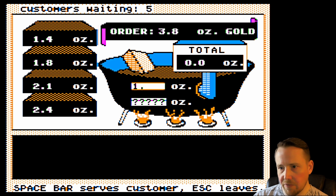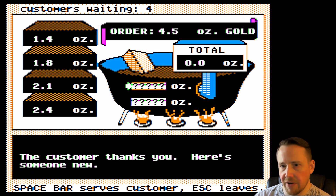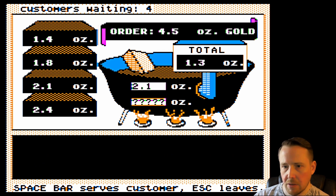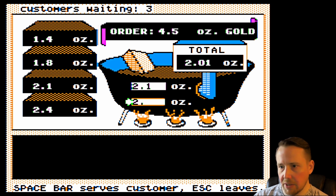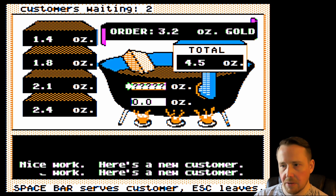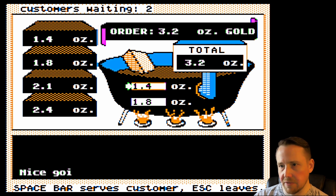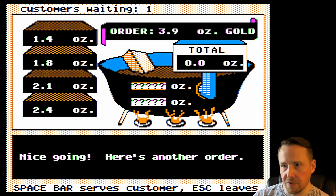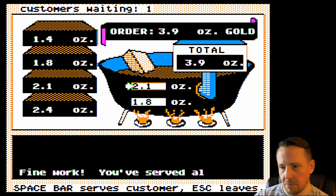It's time to serve the first customer. Let's do 1.4 and 2.4 ounces to get 3.8 ounces of gold. The customer thanks you. They want 4.5 ounces — we're going to give them 2.1 and 2.4 ounces. Another 4.5 ounce order — we'll do 1.4 and 1.8 ounces to get 3.2 ounces. They want 3.9 ounces — we're going to give them 2.1 and 1.8 ounces of gold to get 3.9. That's all the customers.